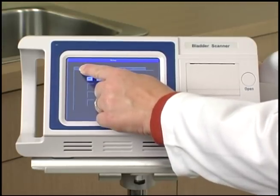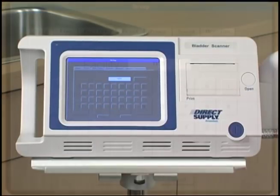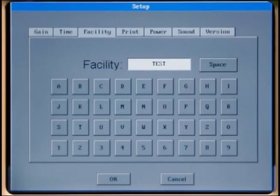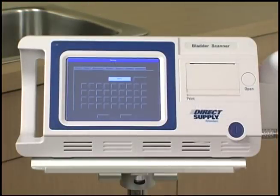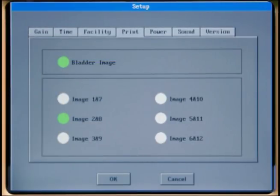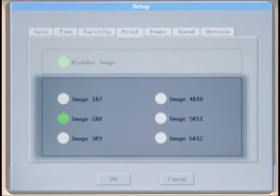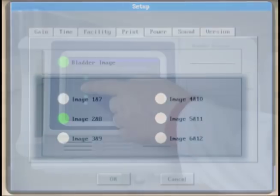The time menu lets you adjust the date and time displayed on printouts and system records. The facility menu lets you add your facility's name to the printout record. The print menu lets you select what information to include in the record printout. The print submenu is separated into two zones: the upper zone selects or deselects the bladder projection image for printing, and the lower zone allows you to select a cross-sectional image to add to the printout.